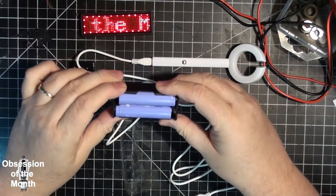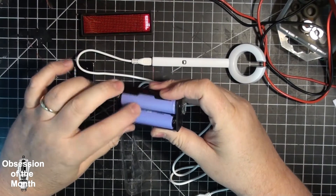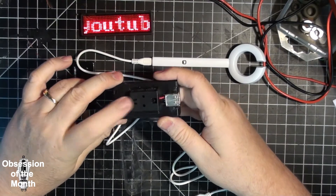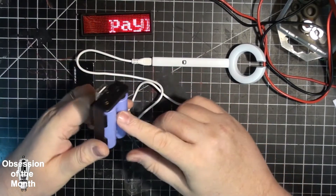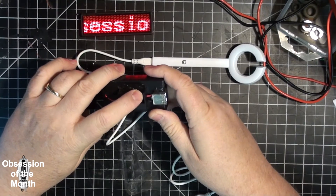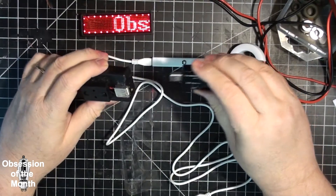I used a two-battery 18650 battery holder and one of my really small miniature buck converters. This setup outputs a maximum of 8.4 volts, which goes into the buck converter and gets converted down to 5 volts.